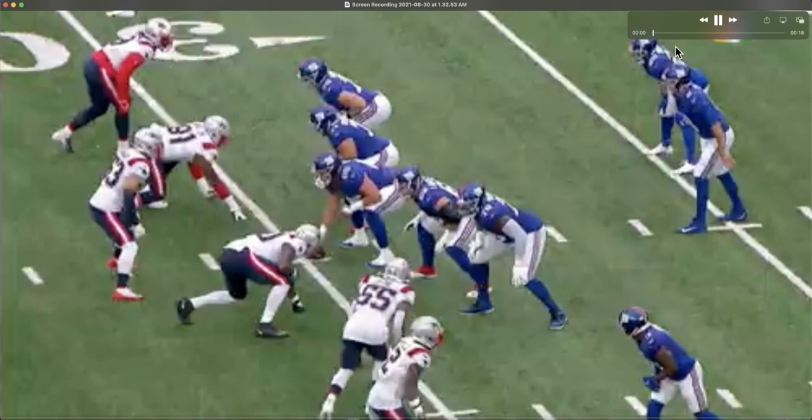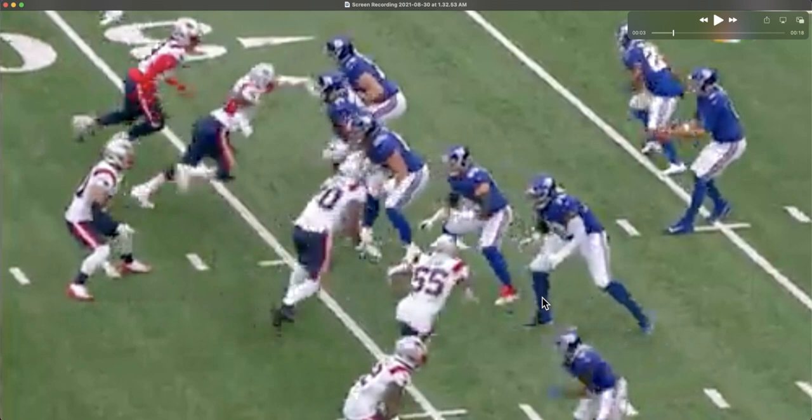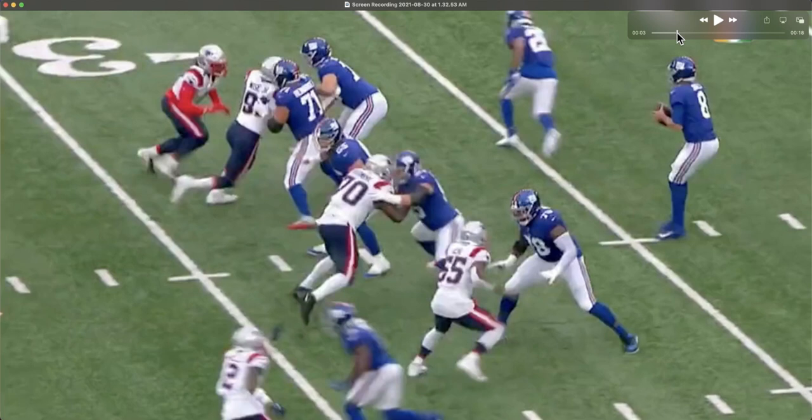We're going to have a short set from Andrew Thomas here, but watch what Josh Uche does. First he's going to explode like he's going to attack up the arc, and then watch how he stutters his feet to create a little bit of uncertainty within Andrew Thomas's brain. He comes together right here with his feet, stutters, and re-squares himself.